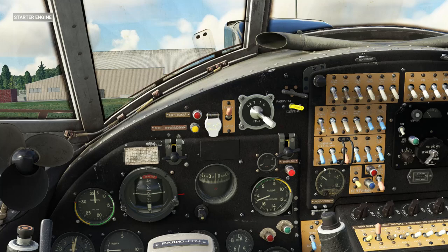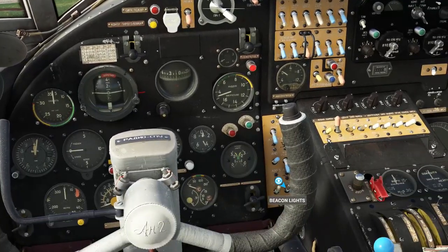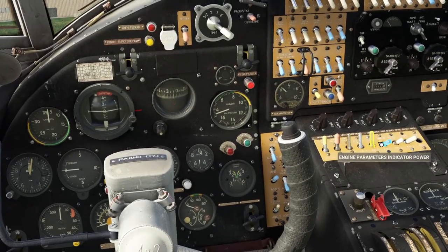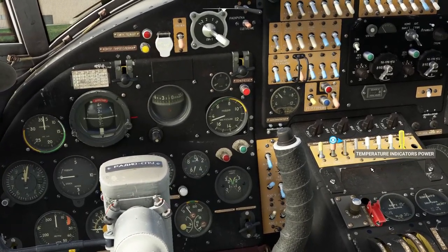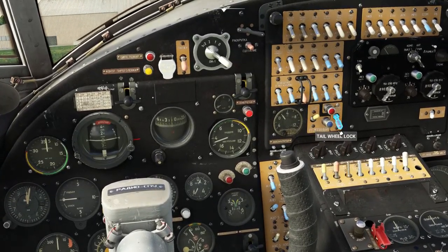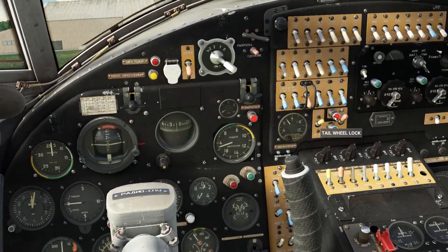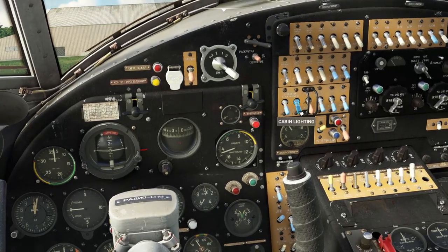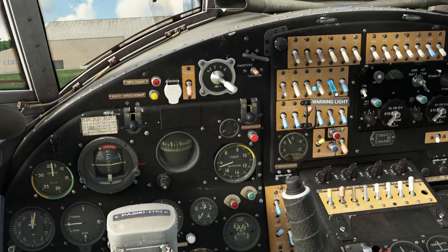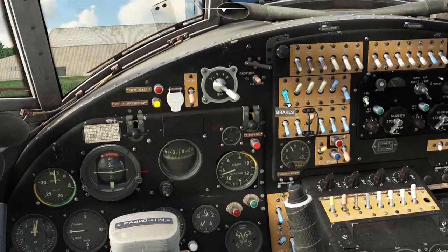All is good. Now we can switch off the starter power. Switch on the alternator. Start switching on all our power switches for the various systems in the cockpit. Put the inverter into main. Make sure tail wheel lock is off — when it's in the up position with the red light, it is on. No lighting needed. Switching the pitot heat on. Warning lights, anti-fire systems, cowl flaps, oil shutter, and brakes.